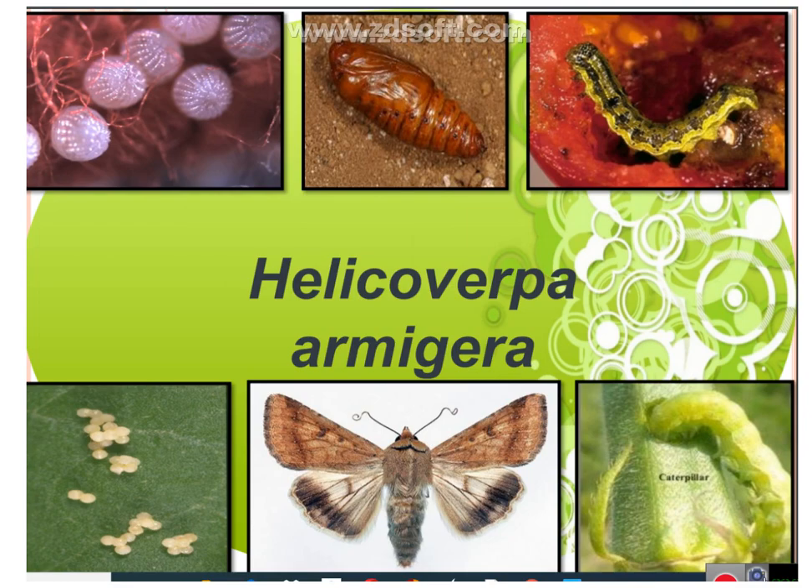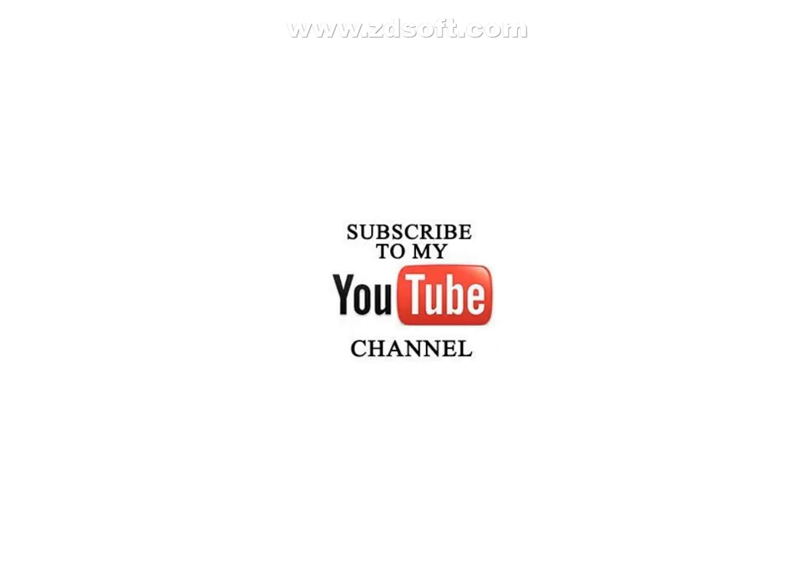Welcome to my Agri Classes. Now we study Helicoverpa armigera.